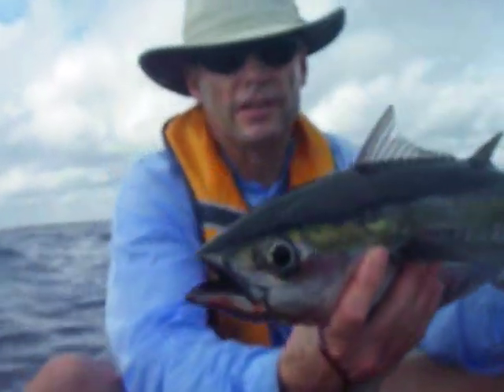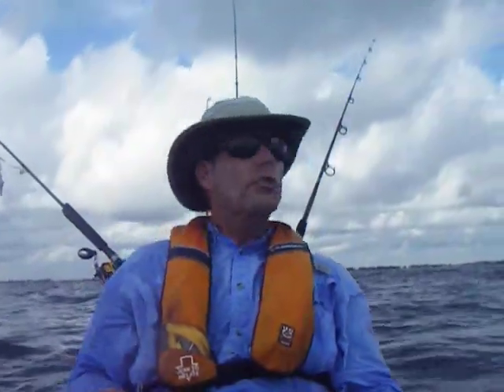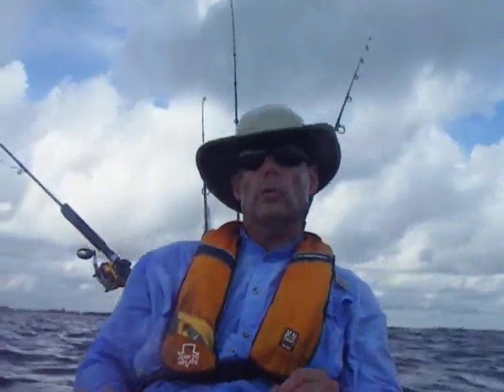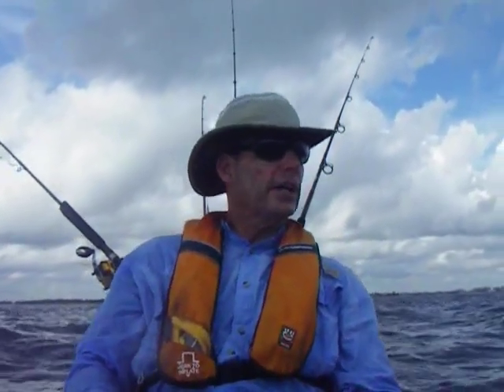Nice little blackfin tuna — makes the day right there. The winds are kicking up, the cold front is coming through. It's definitely dropping in temperature, looks like some storms, clouds are rolling in. So we've got kingfish, amberjack, bonitas, grouper, and blackfin tuna. That was the final catch.